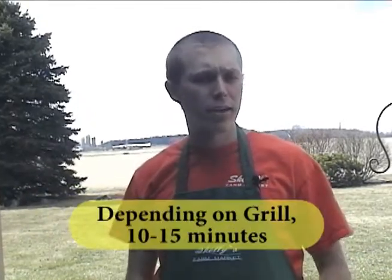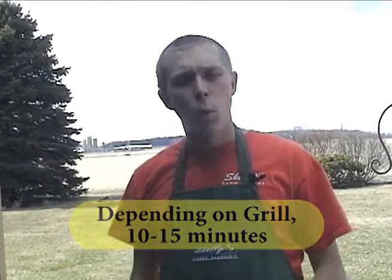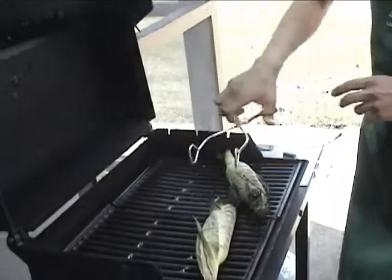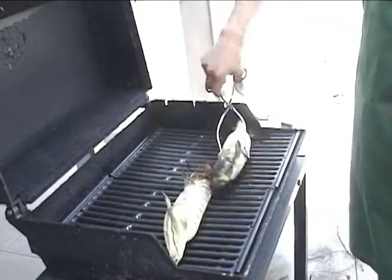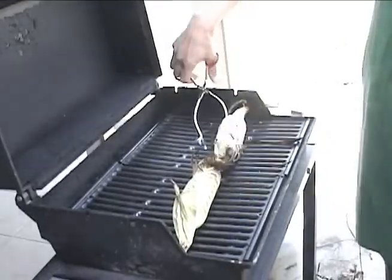We've been letting the corn soak for half an hour to an hour, so now we can head out to the grill. We put the corn on the grill about 15 minutes ago. Typically corn takes about 10 to 15 minutes to grill depending on whether you're using a gas or charcoal grill and how hot it cooks. We've rotated it a few times and it's starting to get brown — the outside of the husk is getting a nice brownish-black color, still green but well done, and it's ready to eat.